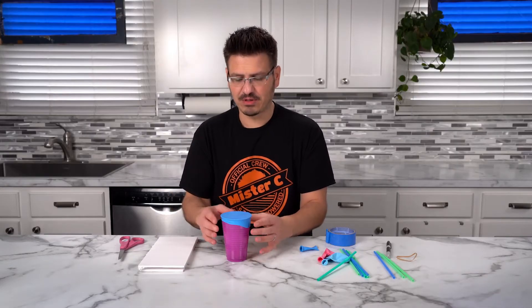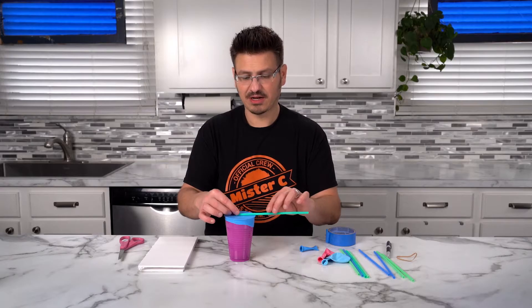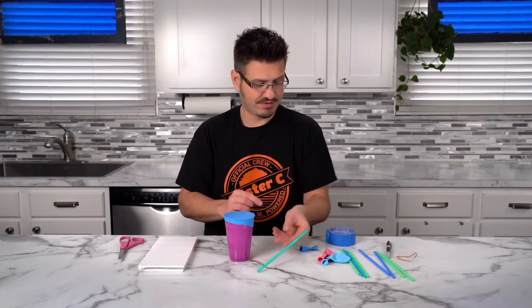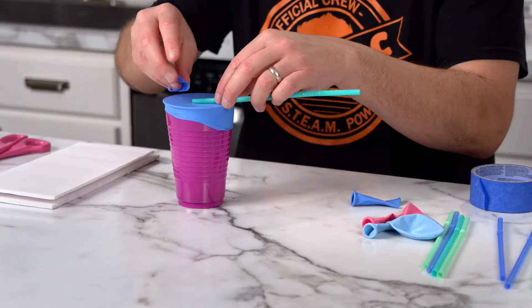Now that we have the balloon wrapped over the top of the barometer, what we're going to do is we're going to place a straw on it. I'm going to tape it right there on the center of my drum head, or my barometer.